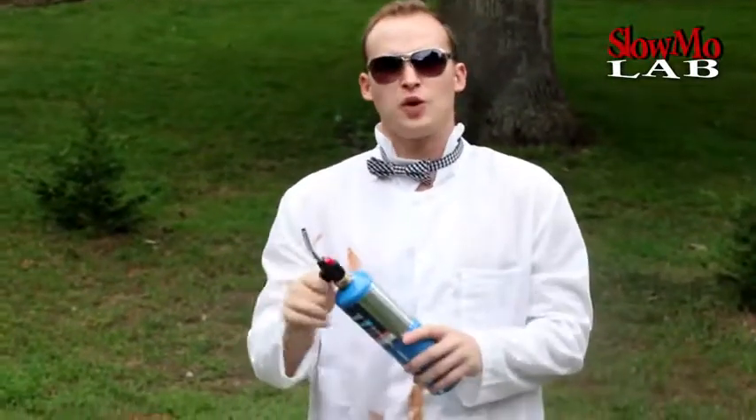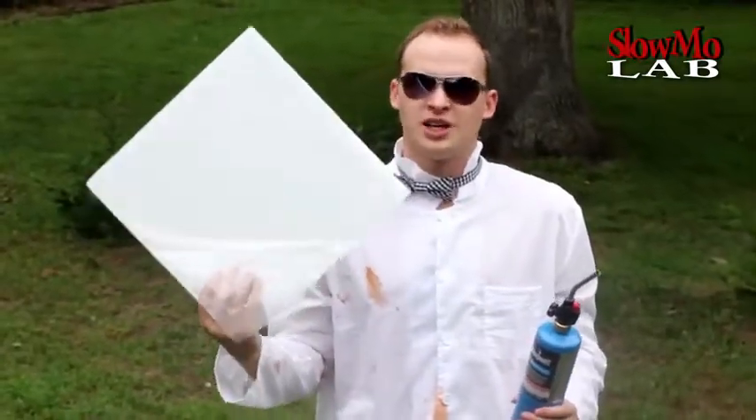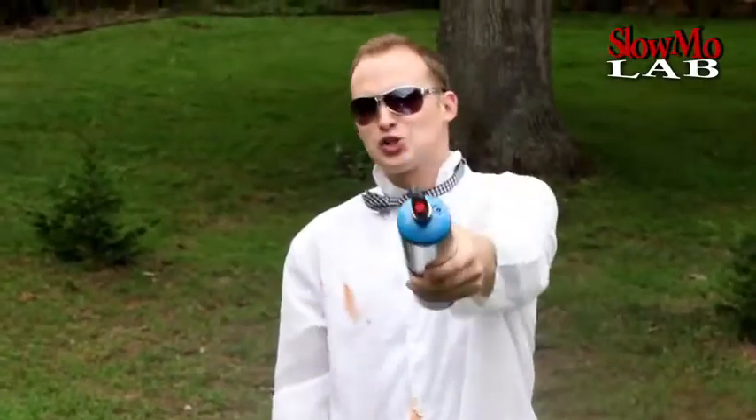Welcome to Slow Mo Lab and today we are going to do something with the torch. As always we are going to gear up for safety with your glasses and gloves. Have you ever wondered how styrofoam burns? Wouldn't it be really cool to see it really up close how it burns in slow motion? Well today we are about to find out — let's do it!